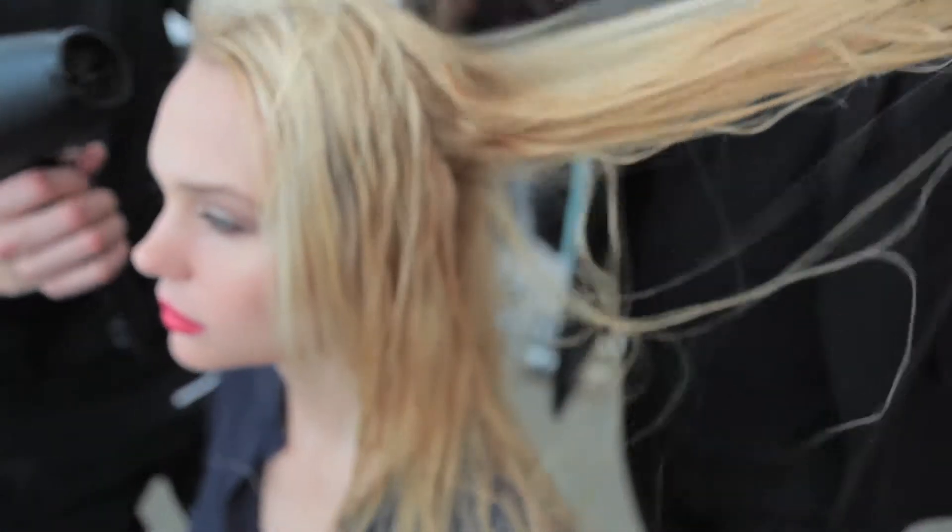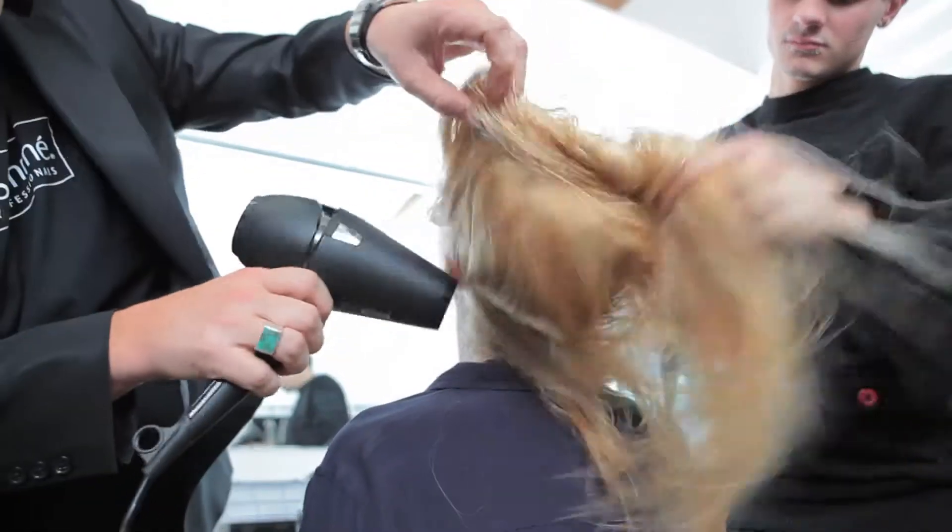It's really important when I'm blow drying the hair that I still have some moisture left in the hair before I start using the brushes. I only take 50% of the moisture out.